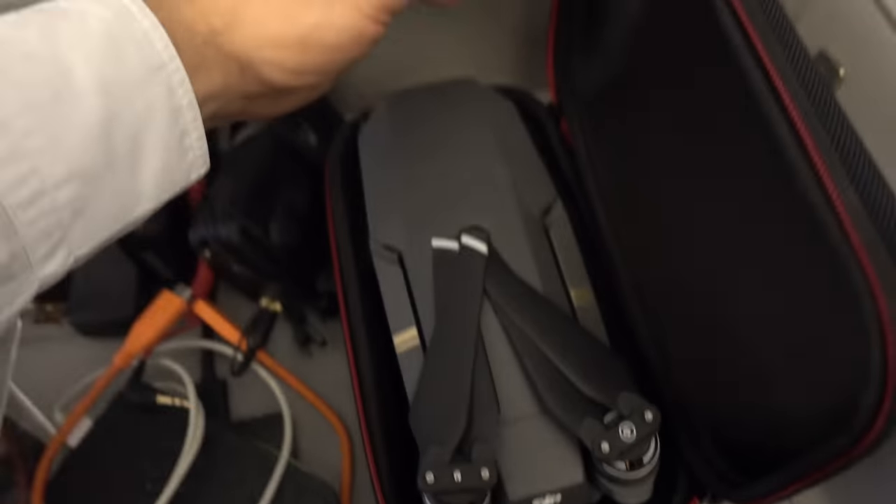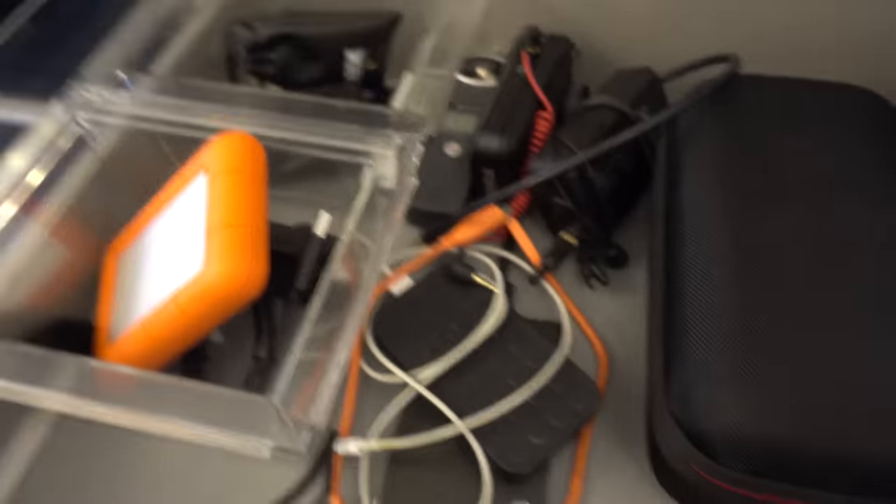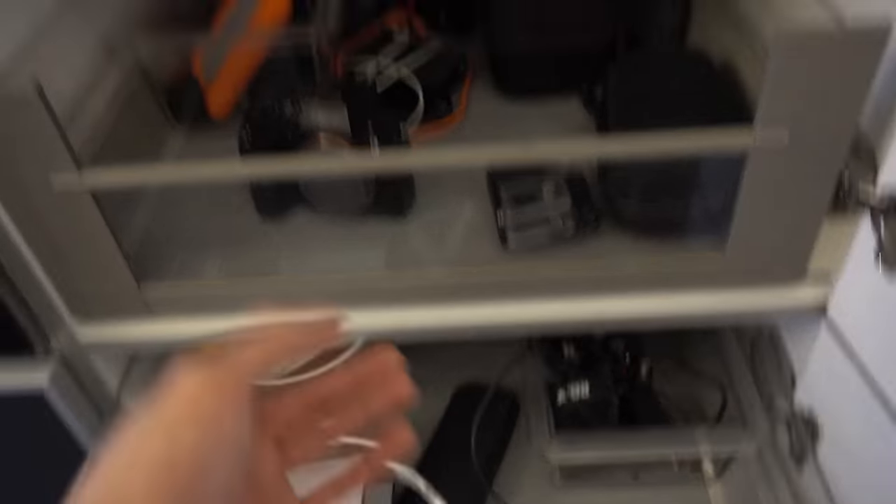Right here I have a Mavic — I never use it unless I'm traveling to get some cool drone shots. I've got wireless receivers, a bunch of GoPros. Honestly, I just have a bunch of camera equipment that I never use anymore, now that I don't really do content for clients.